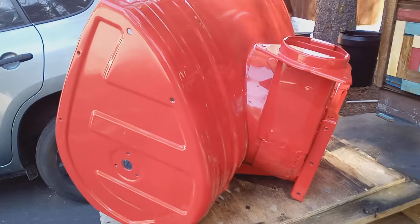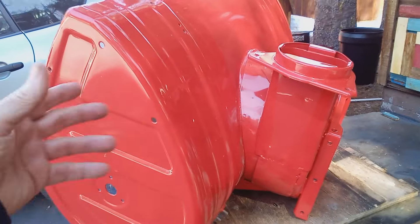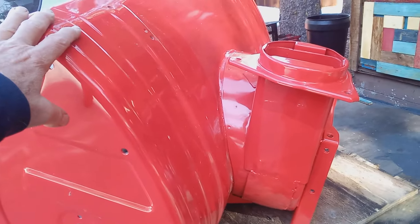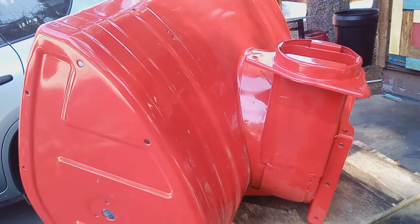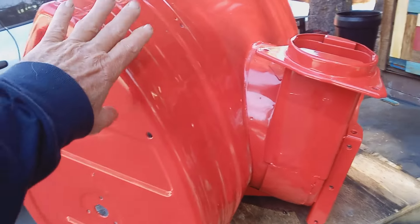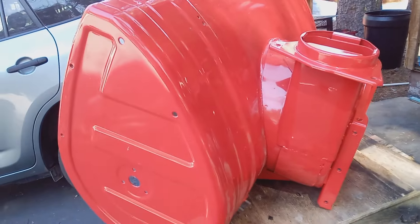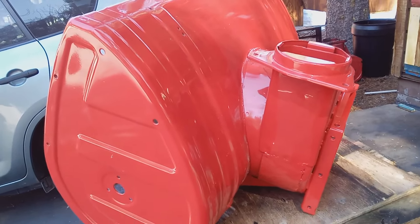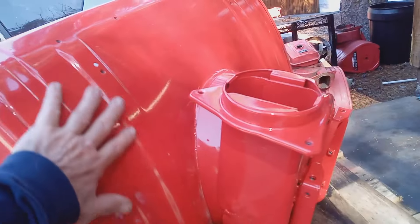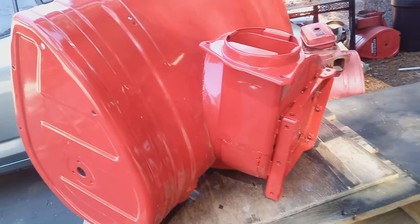People are always asking me how much it costs. It depends on your market — East coast cities, West coast cities, they're different prices. Just Google the powder coating shops in your area, bring down some parts, or send them a picture of a bucket and ask how much for this. It could be a hundred dollars, it could be $150, $200 or whatever, depending on the shop. I give this business a lot of work, so they give me a slight discount.